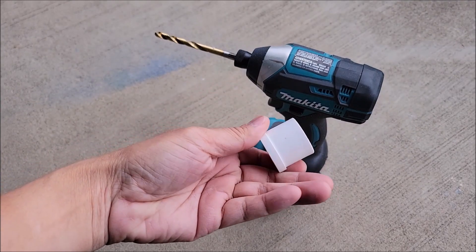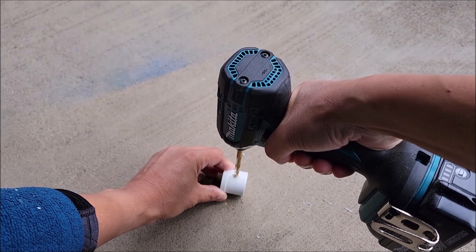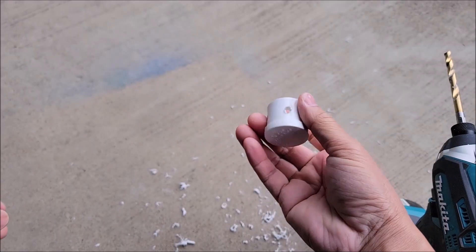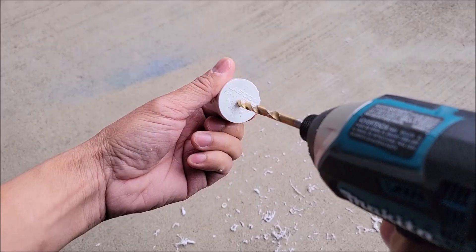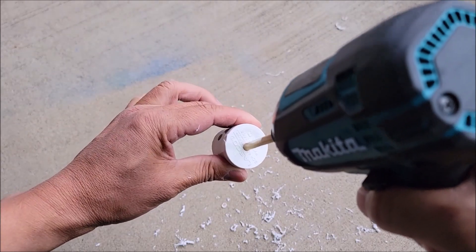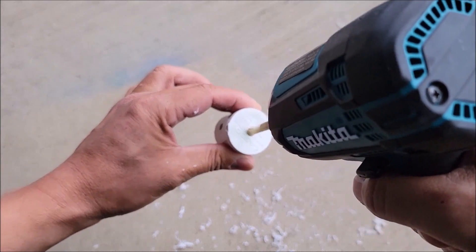We're going to start by drilling holes into the one-inch PVC plug. Basically, we're going to drill four holes into the one-inch plug using a quarter-inch drill bit. And the last thing we're going to do is drill a hole into the bottom of the plug.